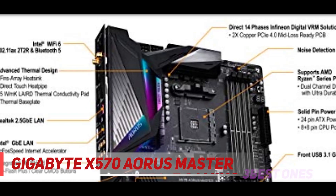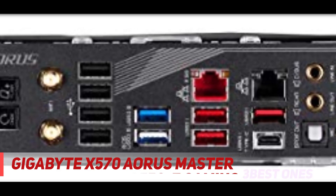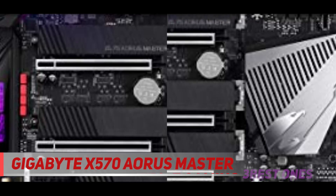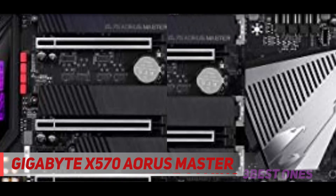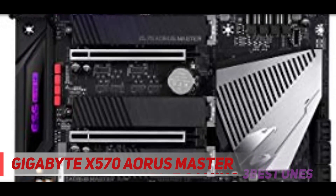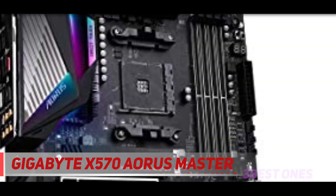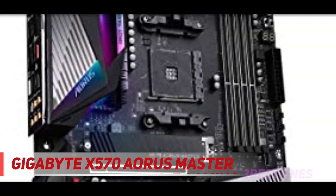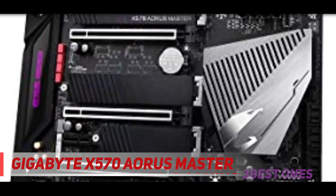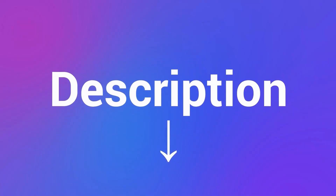The 14-phase VRM design ensures your CPU gets plenty of clean power, so it's one of the best options for overclocking a Ryzen 3000 or Ryzen 5000 processor. All of that metal on top of the VRM helps keep things cool, as well as a large shield covering the back of the board. The M.2 slots feature a heatsink, expansion slot, and reinforced memory slots. The only real downside, aside from the price, is that you only have 4 SATA ports if you use all three M.2 slots. However, this is a sturdy and thoughtful board that will serve you well. Check out the description for more information and latest price.